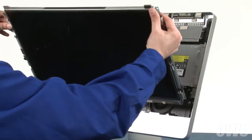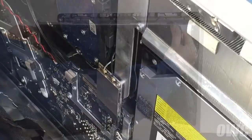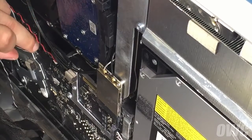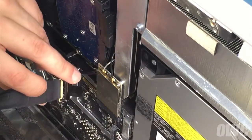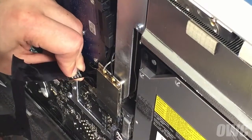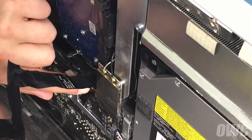Set the LCD into the iMac, but don't lean it back. First, reattach the temperature sensor cable by sliding it into its slot until it clicks. To reattach the displayport connector, first make sure the handle is flipped upwards. You can then slide it into the connector, then flip the handle down to lock it into place.